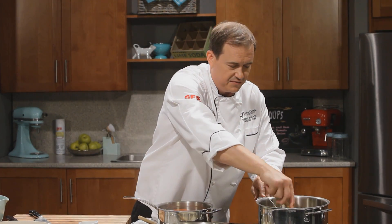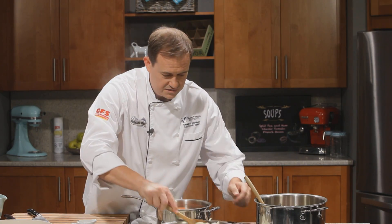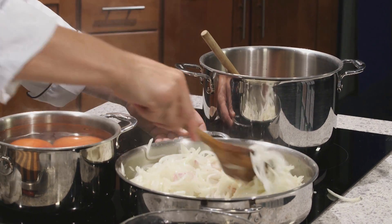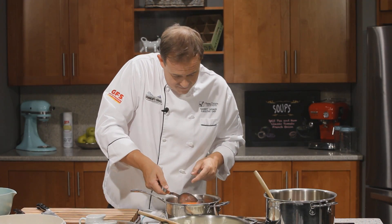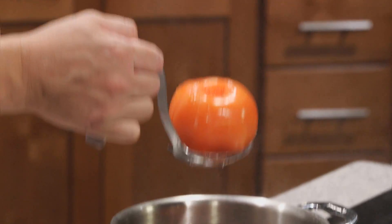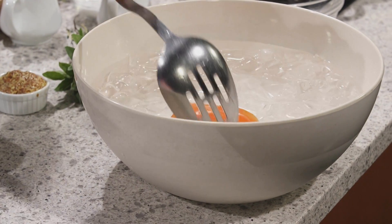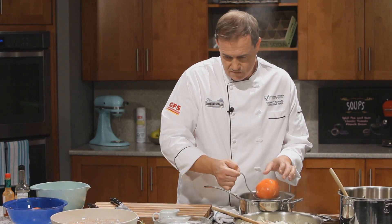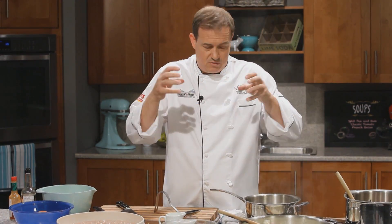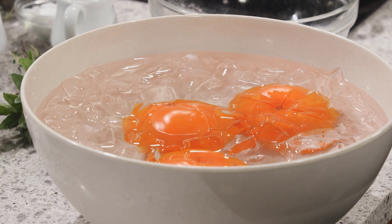It's okay if the ham hock's not quite covered — we can flip it over as the cooking goes. Now I'd like you to watch as I pull out these tomatoes — the skin has already started peeling away. We need to shock them in our ice bath right away. That's going to shrink the skin, just like an egg when you throw it into hot water, so the tomato skin will be really easy to peel away.